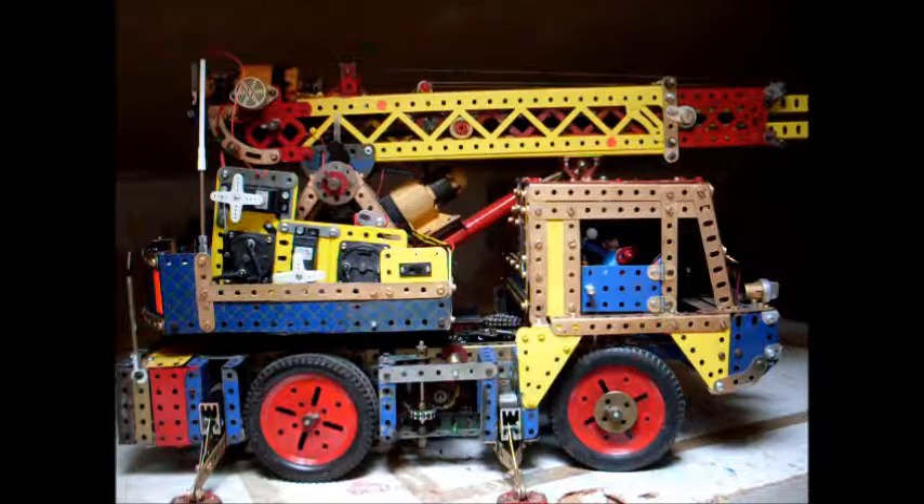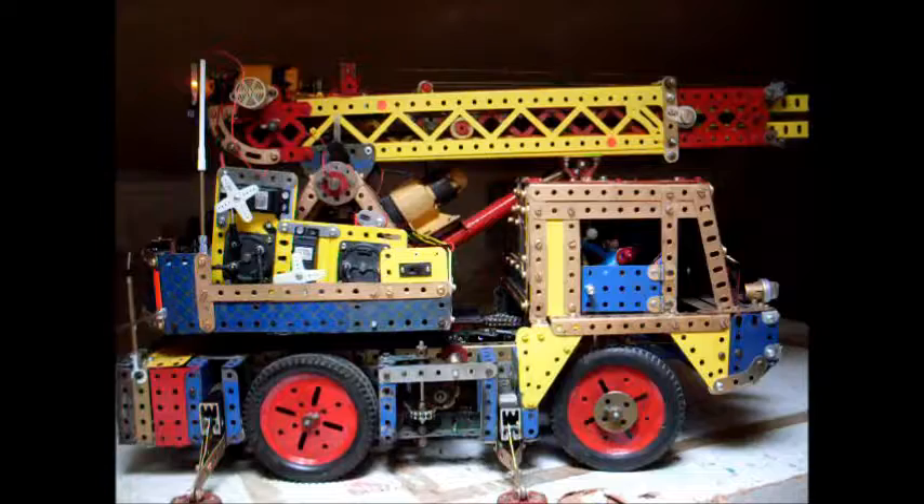Nous voici devant un camion-grue monté avec des pièces Meccano. Je n'ai pas de modèle précis, je l'ai inventé bien sûr en regardant des grues.